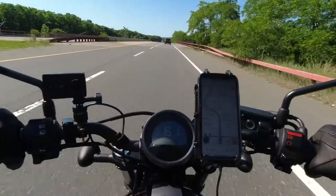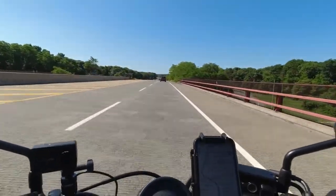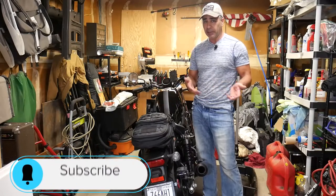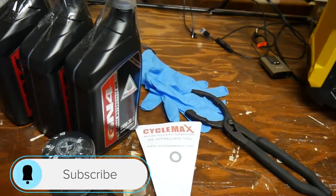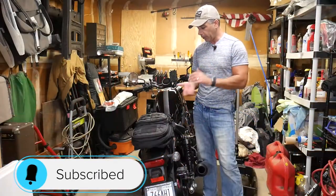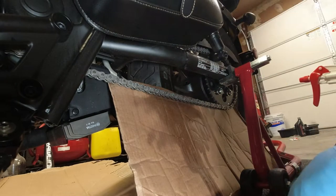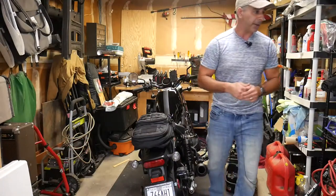I'm coming up on the first 600 miles of my Honda 2020 Rebel 500. Is this 600 mile service something I need to bring into a dealer, or is it something you could do yourself at home? That's what we're going to do in today's video — perform a complete 600 mile service on this bike.